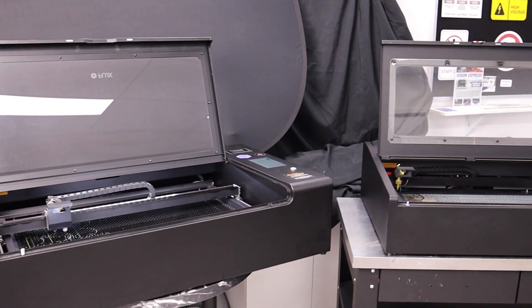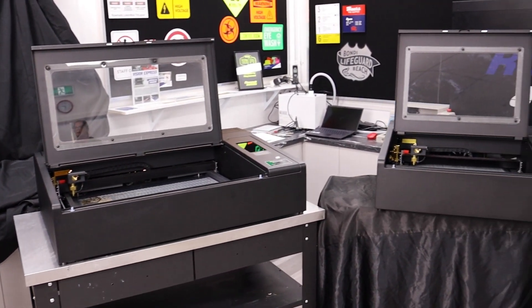If you'd like to see any of the lasers in action, you can book a demo by visiting the Romark Australia website.